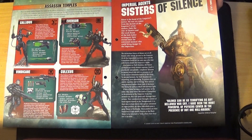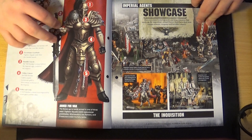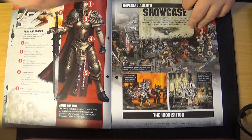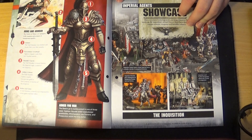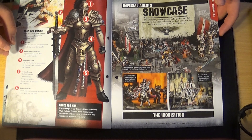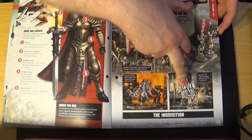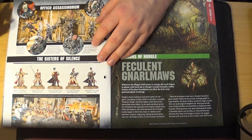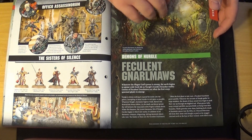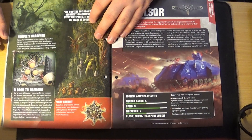Another faction covered is the Sisters of Silence, which are quite a new thing in 40K — they were mainly around in the Horus Heresy and are very rare in 40K proper. It shows what they look like carrying their big swords. These three factions — Inquisition, Assassins, and Sisters of Silence — are considered Imperial Agents. It showcases some of the models including an Inquisitor and a big Inquisitor on a throne. Then there's a brief section on Chaos Daemons and Nurgle.